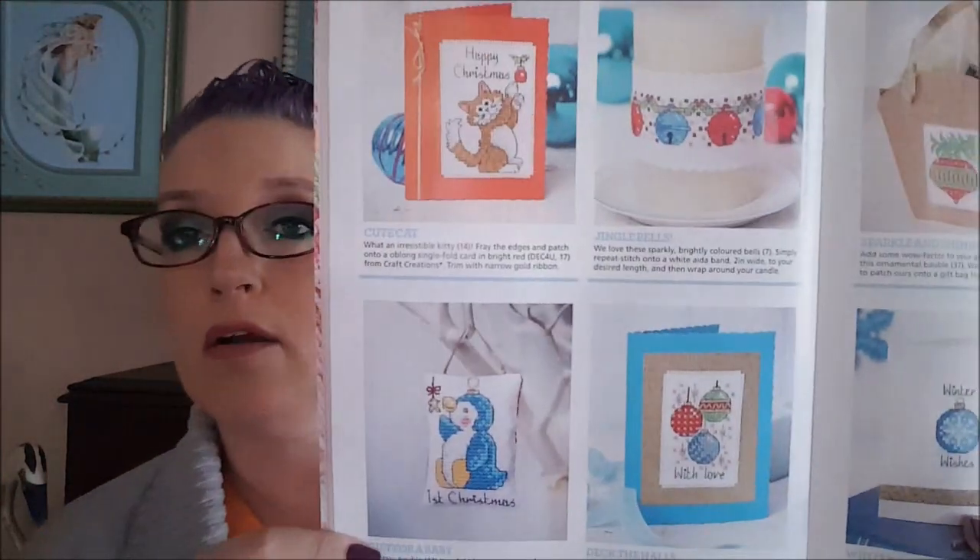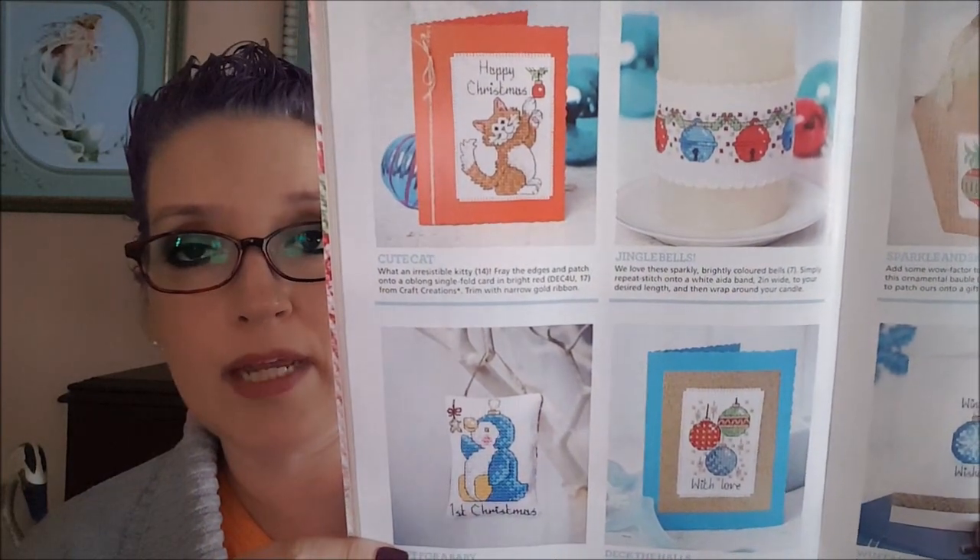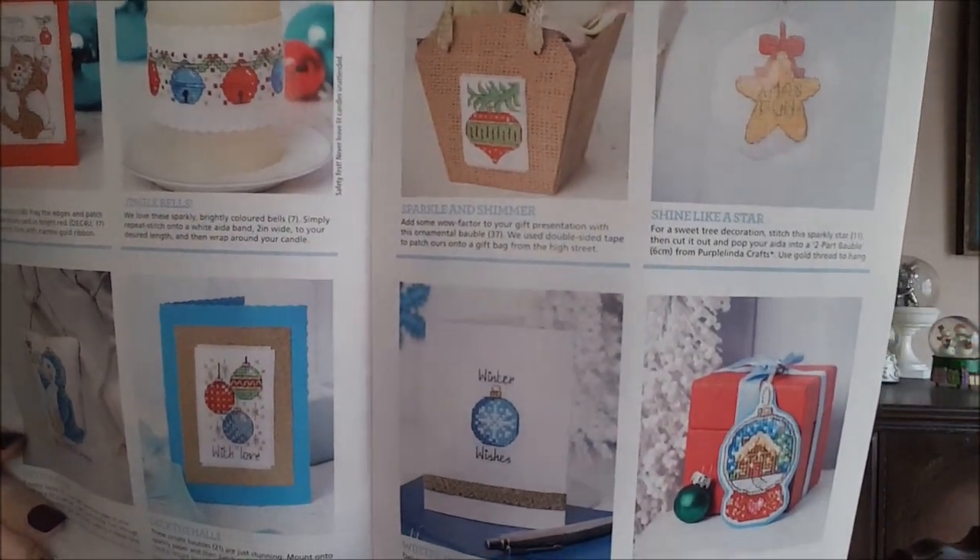There are a lot of ads in the middle. The next section is called 'Christmas Delights' and they give you 53 festive ideas. Putting the stitching around a candle seems to be pretty popular. All of these patterns are included — there are literally 53 different patterns, not all shown stitched up. There are ornaments, animals, penguins, and all kinds of stuff — great for little ornaments.